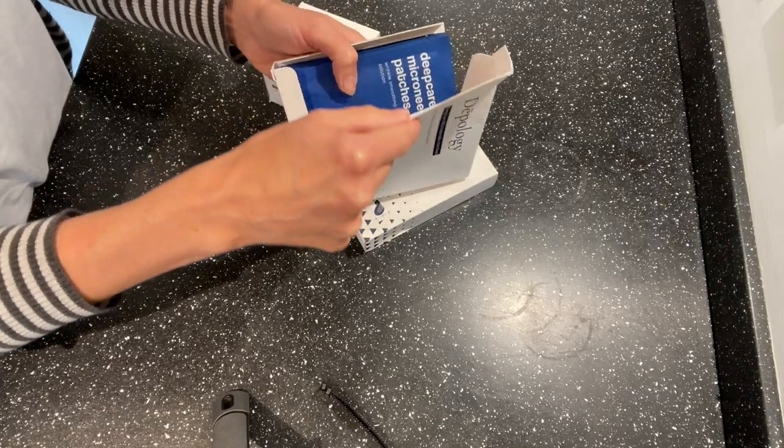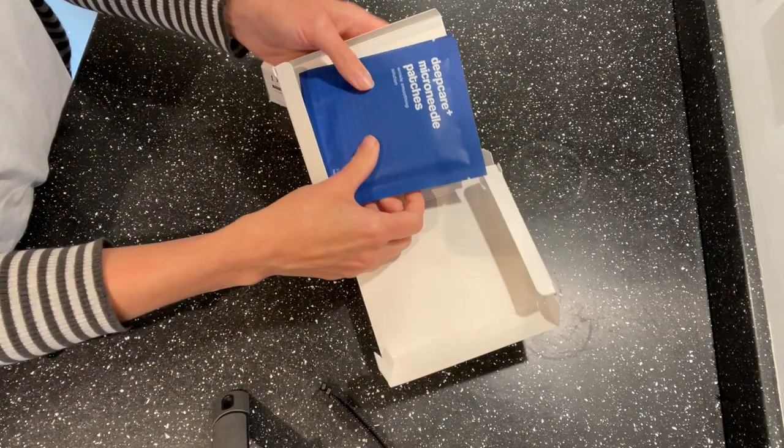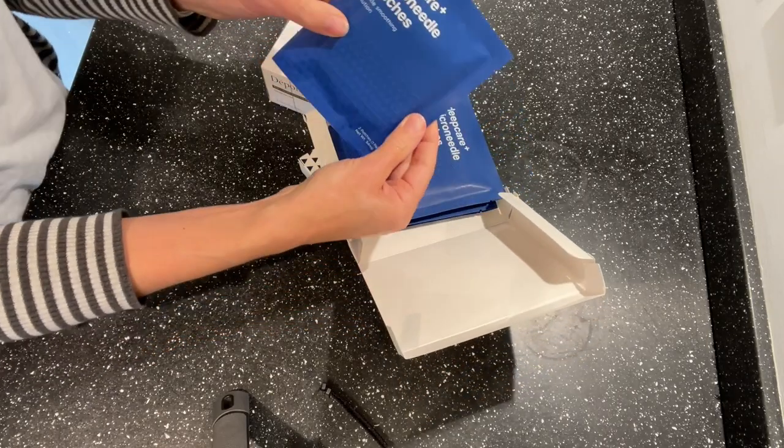I received four pairs from Dipology. The patches are currently priced at $60 or £45, so not inexpensive. They do 12 pairs for £65 or $82, and 16 pairs for $100 or £75. Bulk buying does bring the price down to under £5 a pair or just over $6 at current prices.